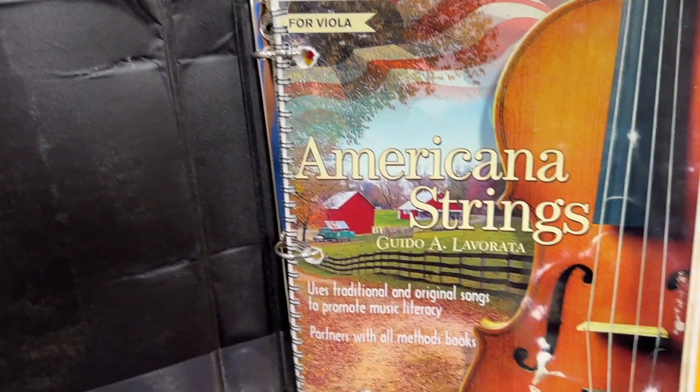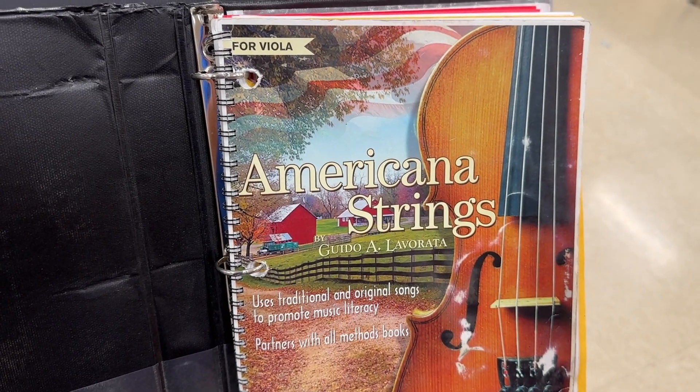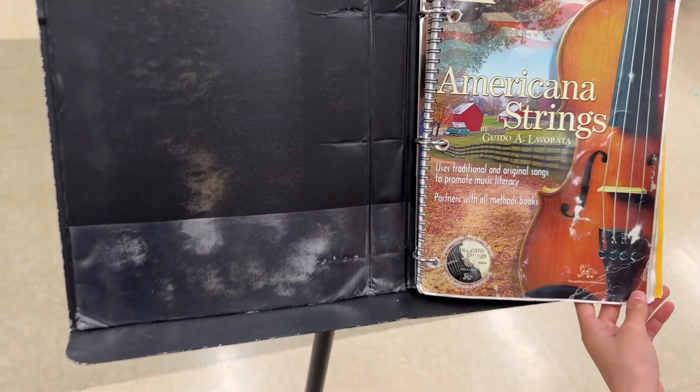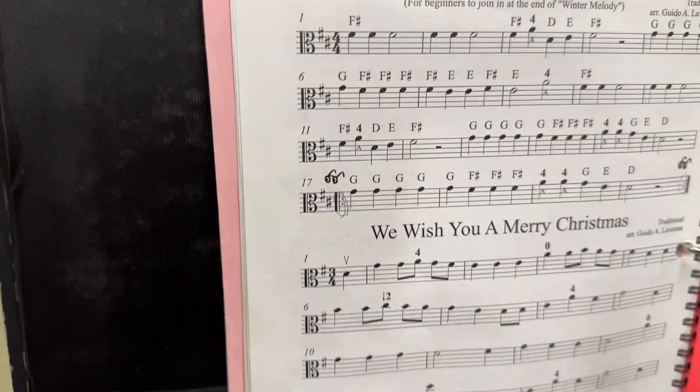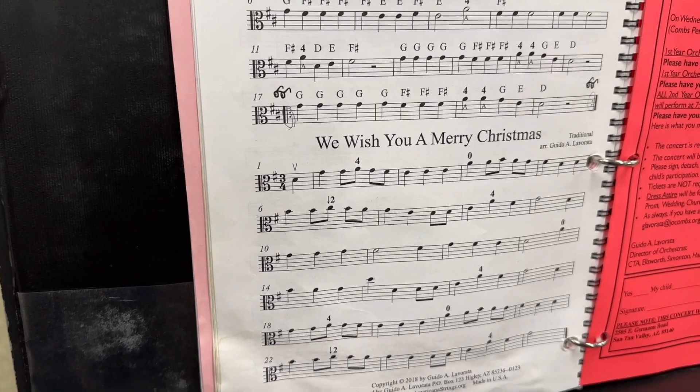We are going to learn a song in the viola book of Americana Strings. We're going to be learning 'We Wish You a Merry Christmas' on page 58.